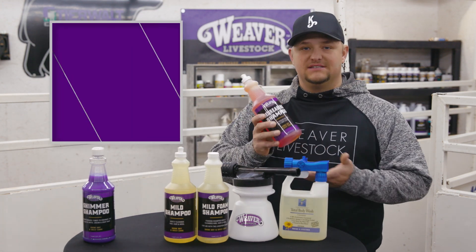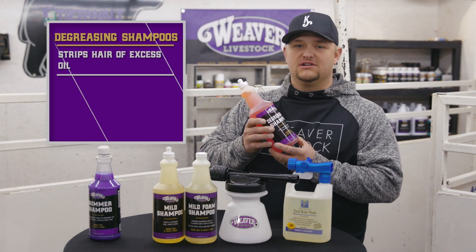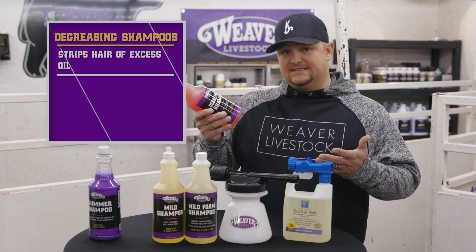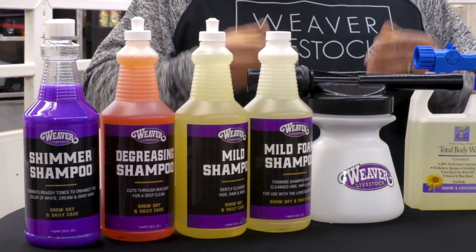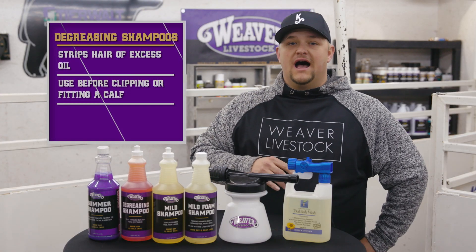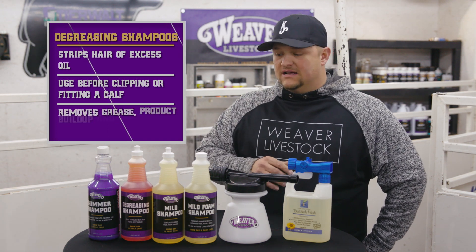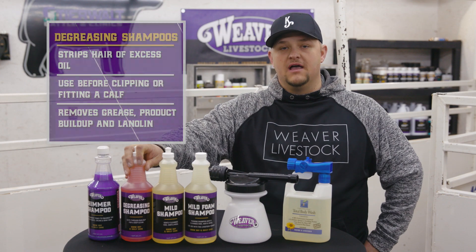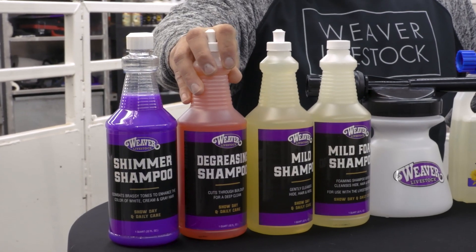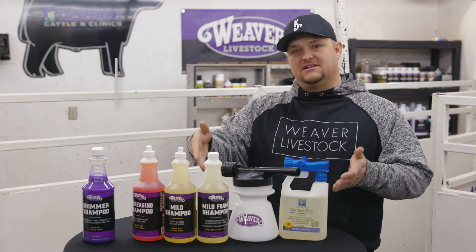That's when we're going to go to the degreasing shampoos. The thing I like about this one is it doesn't dry their hair out too much — it's not too harsh, but it will strip it out. When it is time to clip them we need something to strip the hair down and get all the conditioners out. That makes the hair go from sticking together to breaking apart, so it feeds through the clippers better and adhesives don't have problems sticking because the hair is too oily. It's also important when breaking them down to get the removers and glue out, then we go back to the mild.